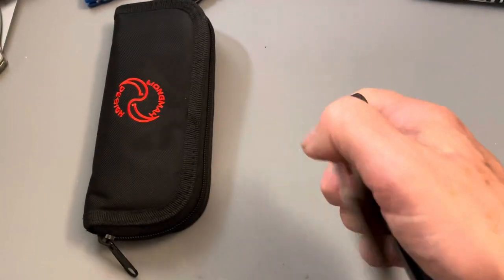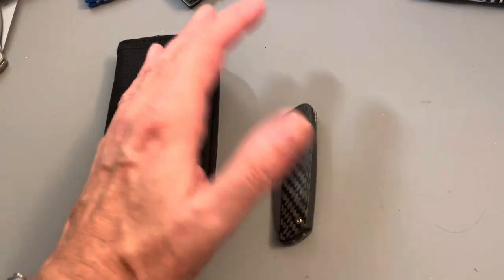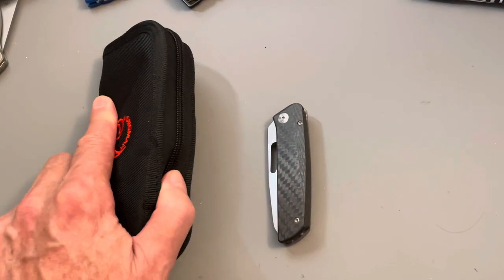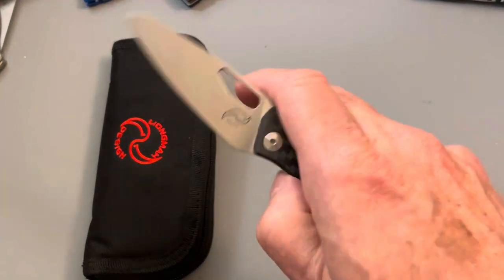Once again, the email is in the description — we'll exchange information. Once the money is exchanged, it will ship within three days, and it will be to your house within three to five days after that via priority mail. I will send you two pictures: one of me boxing it up with your address on it so you can verify the address is correct, and also a picture of your receipt from the post office with your tracking number so you can track your knife right to your front door.